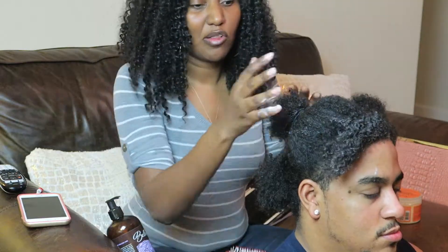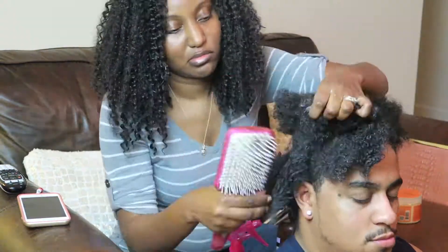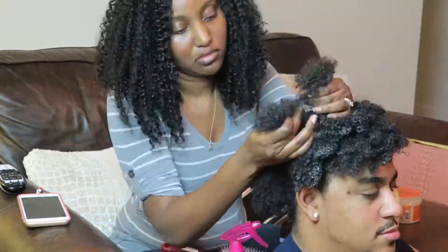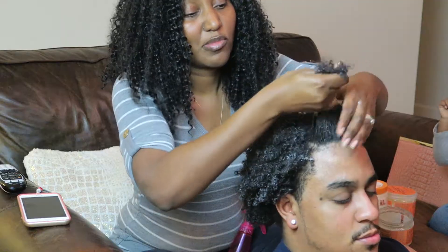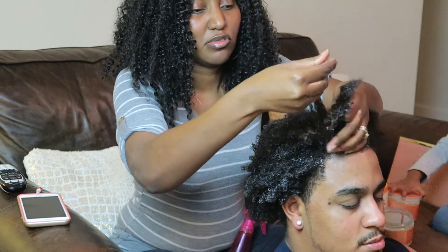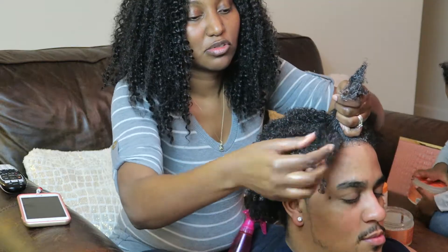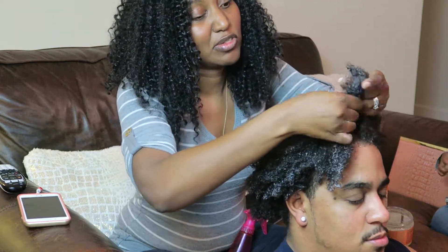I want to do that all over his head. When I put the gel on a smaller section, I'm going to just run my fingers through his hair to help the curls be more defined, and I do that with smaller sections as well.